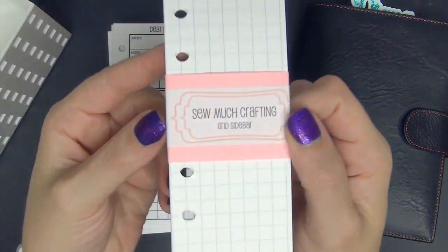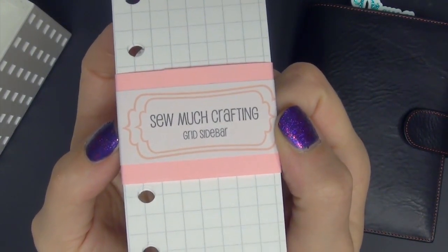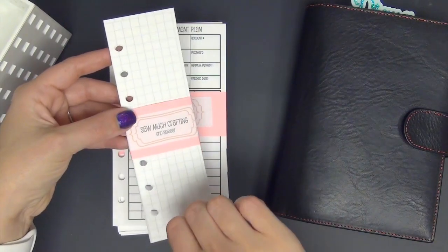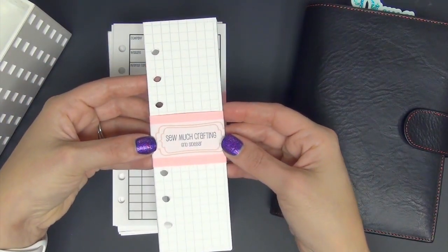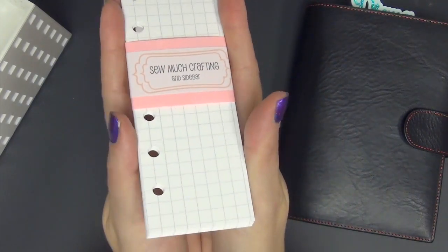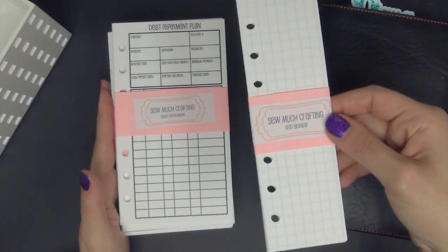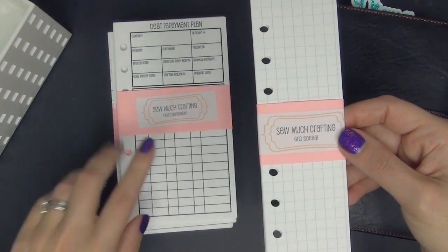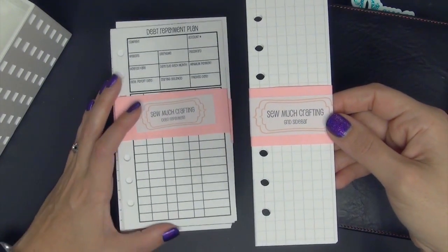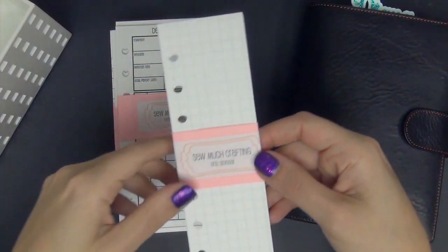The first insert we have is the side grid bars, and these inserts are from So Much Crafting. They are an Etsy shop — the owner is Danielle and I really like her a lot. I have been using these inserts since the beginning when she first started creating them and I was hooked instantly. They are amazing quality. The paper is really soft and once you have it in your hand you will know what I mean. If you have not tried these inserts I would definitely suggest that you do — I'm going to link that below. She also has a Facebook group, so run over there and ask to join. I've gotten a lot of ideas and there are a lot of awesome women in that group.